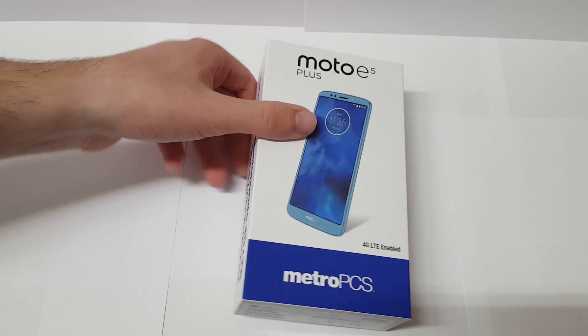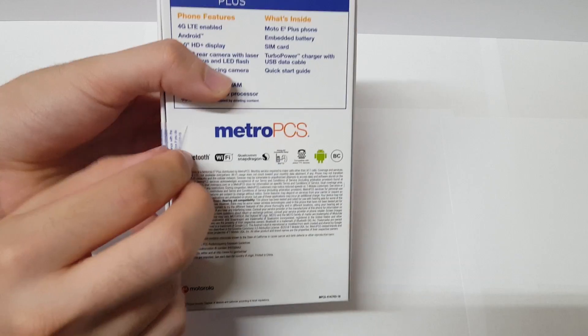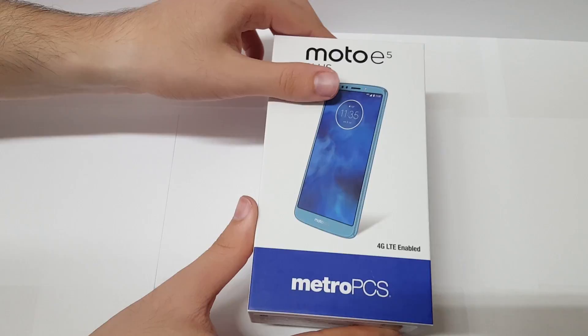As for pricing, this one is going to be coming in — it depends. You can get it at full retail price for $180, or as low as around $100, so it's between $100 and $180 depending on the time and the deals that some carriers have going on. Without further ado, let's go ahead and start the unboxing and see how it looks.